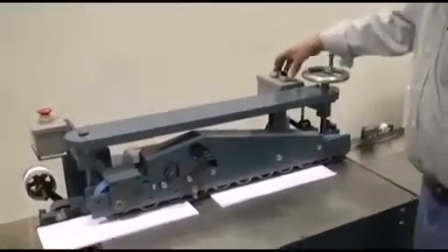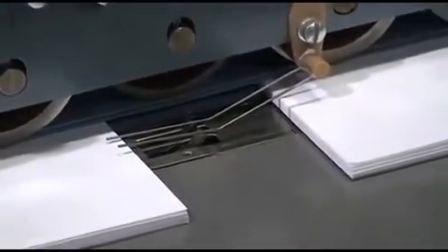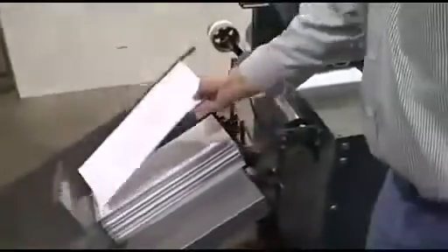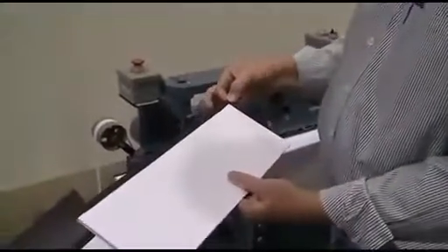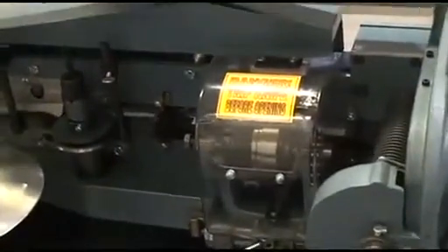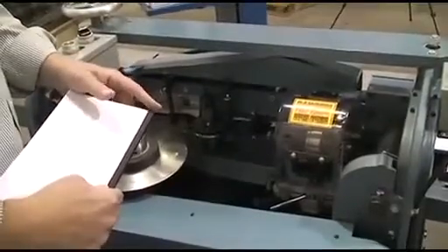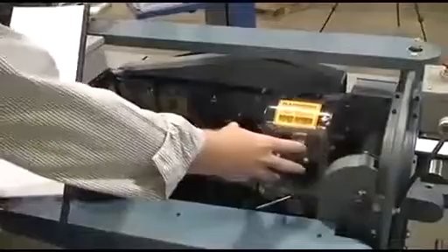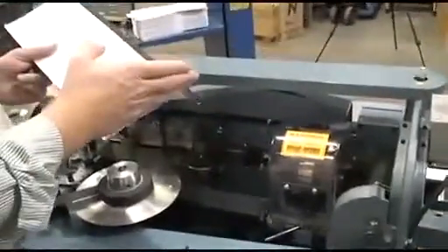There is a knife trip right here, and every time the work passes over this star wheel it tells the knife to trip and it cuts in between the books. Usually your tails will be short on this end — that's the lead edge — and whatever your gap is will be the length of this tail here. The knife is adjustable: if you change speed it may cut a longer or shorter tail, and all you do is loosen this and move the tape assembly to the right or left depending on how long you want your tail to be on the lead edge.